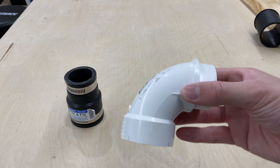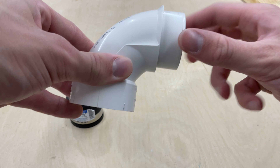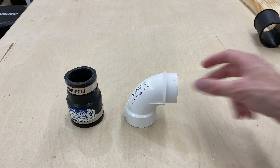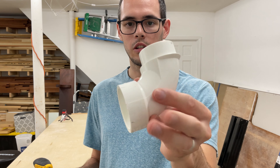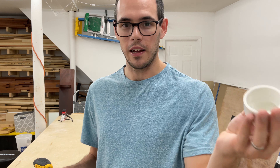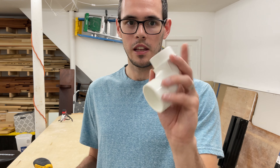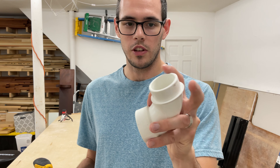The next thing you're going to need, also from the plumbing section, is an inch and a half 90-degree street PVC elbow. Make sure you get the one that has a smaller inner portion on one side and the outer portion on the other side. I'm not a plumbing expert so I don't know the exact terminology, but make sure you get that one because that is the size you need. If you get the other one it's going to be a little bit too big.